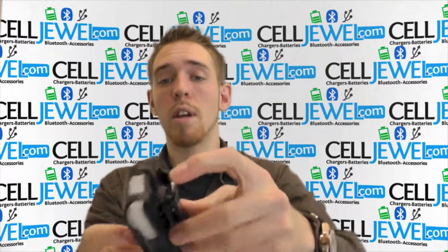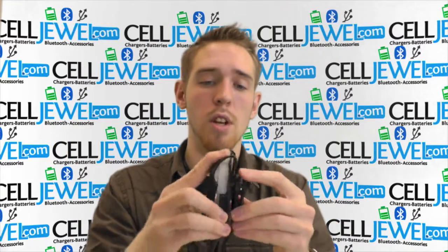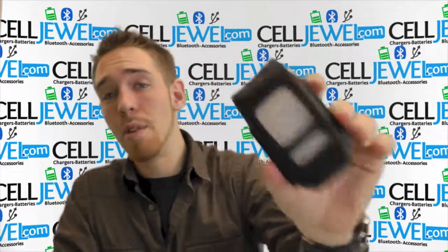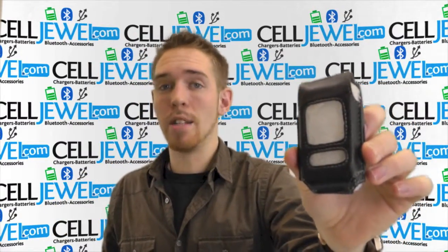If you want to take your phone off really quick, you just got to push on this little part right here and lift up, and voila, it will let you slide it off just like so. This is an amazing little case and you can get it on celljewel.com. We have all your cell phone accessory needs and phenomenal prices. Thank you for watching.